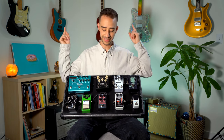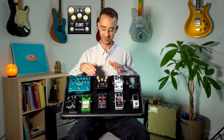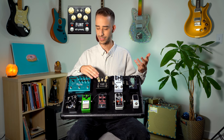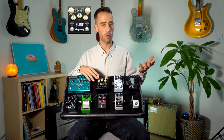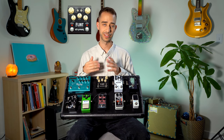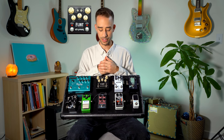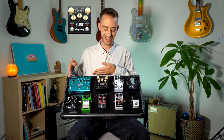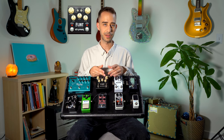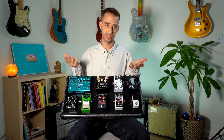From there we move on to the Strymon Flint. If you're unfamiliar, this is the pedal everyone has specifically for the harmonic tremolo — it's like the Blake Mills tremolo sound. Super beautiful, really vocal, kind of whompy and warm. This is really just on my board as a tremolo. The other tremolos are great too, not just the harmonic tremolo. I don't use the reverb too much because of the Big Sky, but sometimes if I need a little extra finesse I'll kick the reverb on. It still sounds great as a reverb pedal.